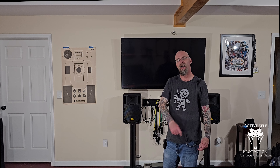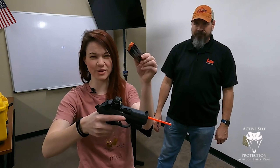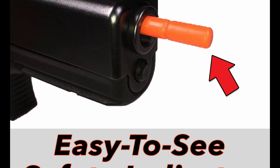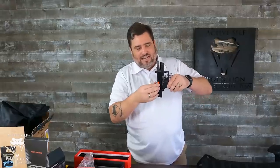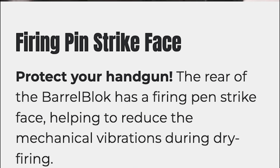Welcome back to Active Self-Protection Extra. I'm Christopher Bean with Tactical Advantage, and today we're going to talk about mirror image shooting. Today's video is brought to us by Barrel Block — an excellent dry fire training aid we've used for years. It provides an easy-to-see indicator that your firearm is empty and safe for dry practice. It comes in all service calibers and can be installed and removed in seconds without disassembling your gun.